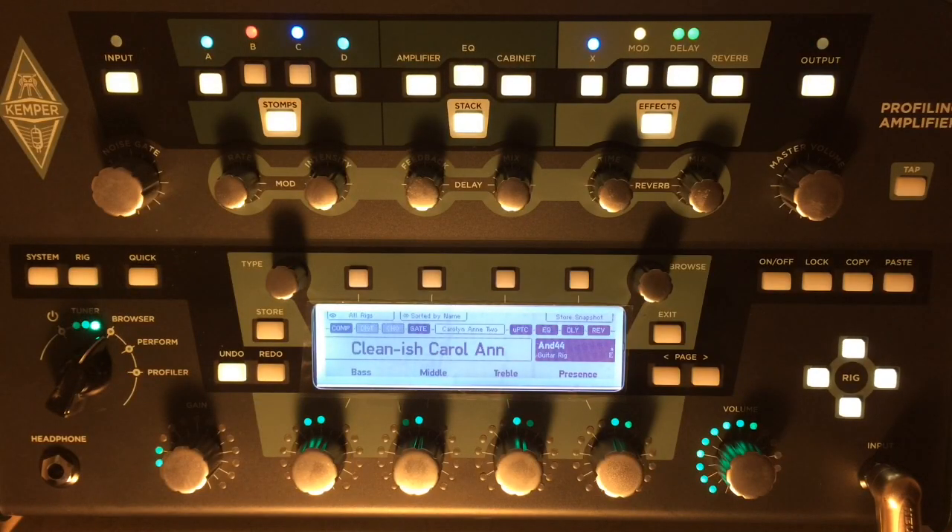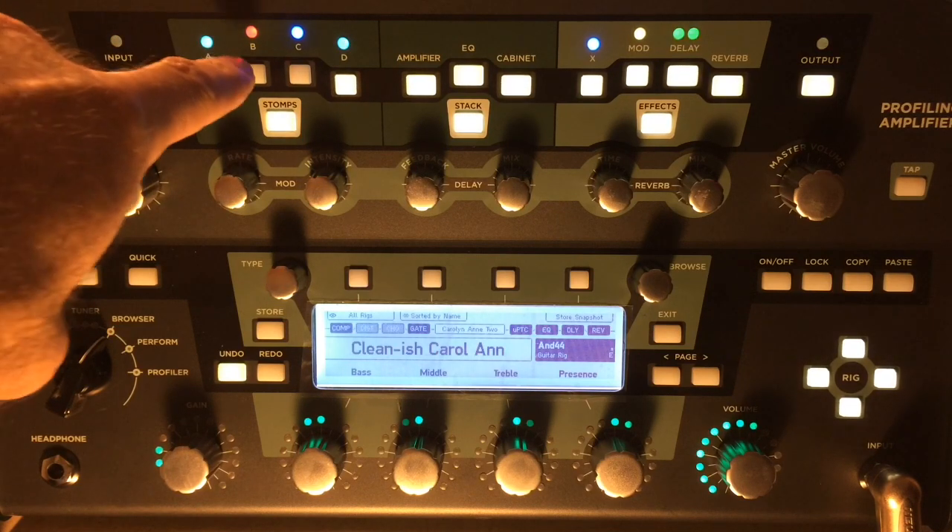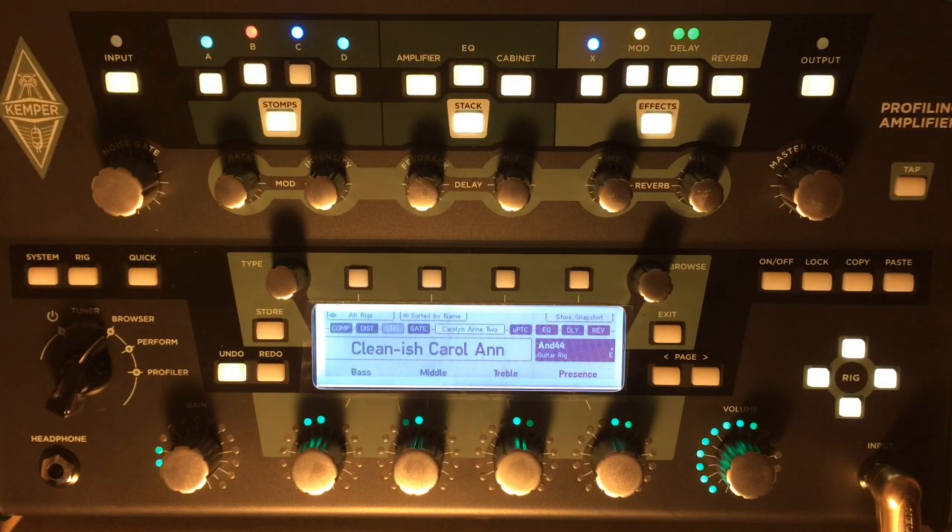Let's go over to the Kemper and I'm going to show you the parallel path method. Okay, this is what we've got going on. I'm using my cleanish Carolann, which is sort of like a cranked up twin, and it sounds like this. I have put a distortion right here in Stomp B.